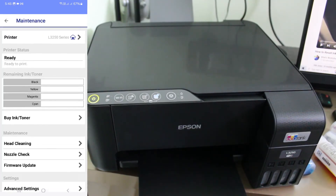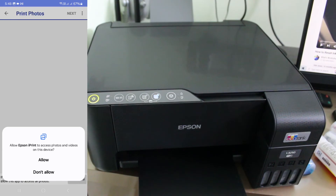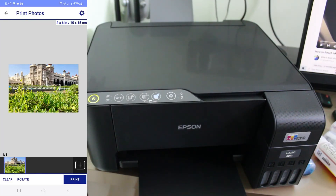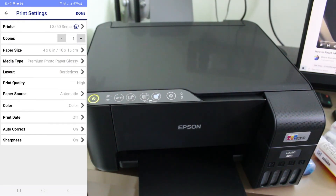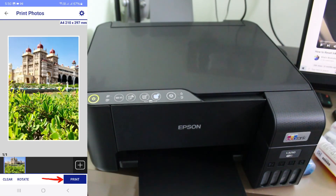Now, after completing these steps, here is how to take a print from your mobile. Choose your photos or documents — whichever you want to print. Here I select my own image and click Next. It shows a preview of that image. You can tap the gear icon to see lots of customization options. Due to video time, I won't explain all those options. Once you set your preferred options, finally click Print.